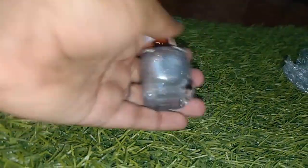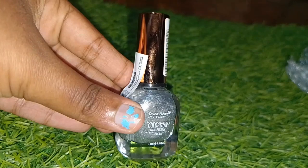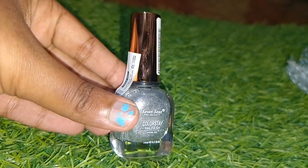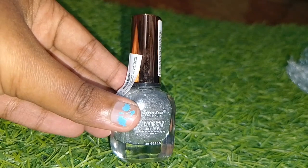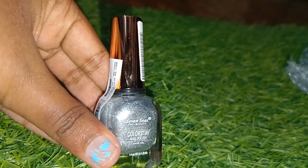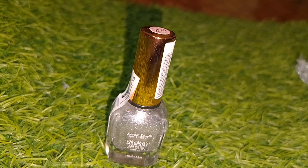Okay, so let's go. I will show you the nail polish — the nail polish I am using is a silver name polish. This is an attractive nail polish. The link is in the description.